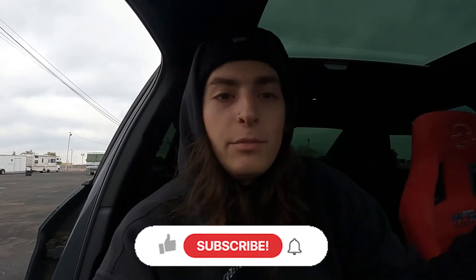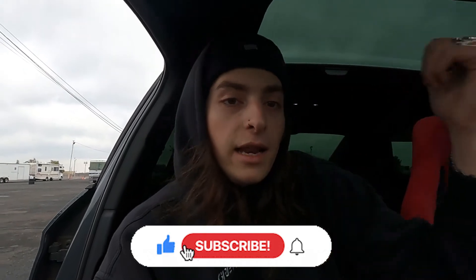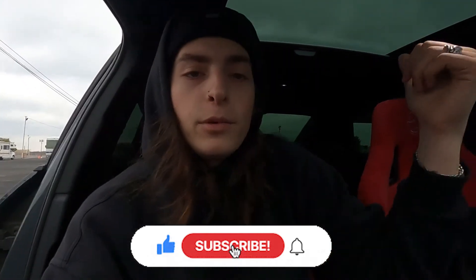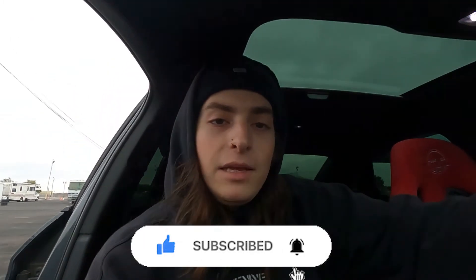I couldn't be happier with this build. This is a little bit of a shorter video — I'll be sure to throw pictures and stuff to give you guys a visual for things you can't see. I want to thank you guys for tuning in. If you're new, be sure to like, subscribe, and watch some of the older videos to catch up if you're interested. I do a lot of S3 content.